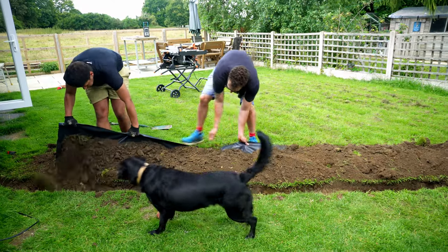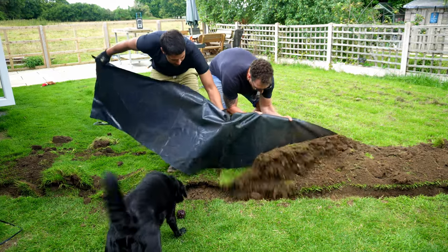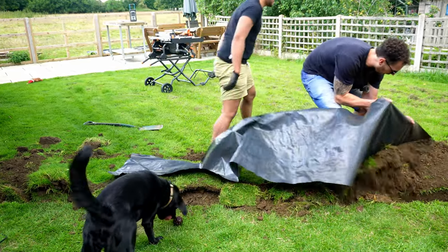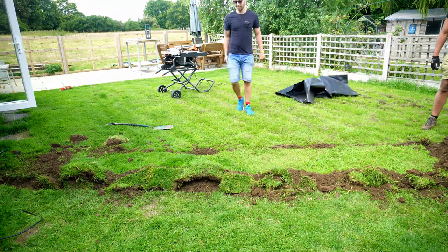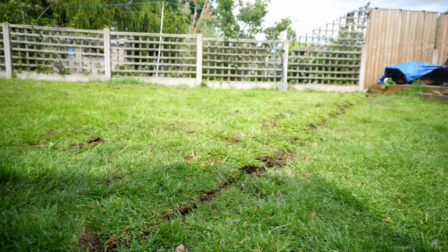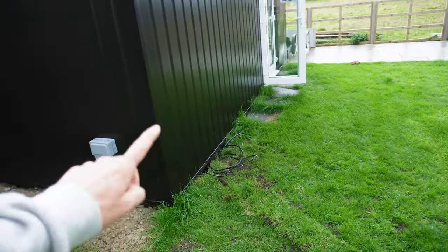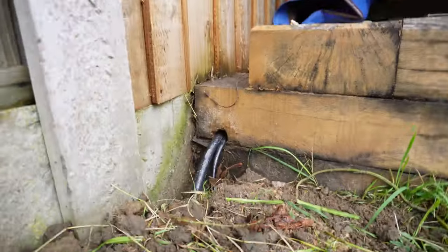Putting all of that soil and grass on polythene meant that we could just lift it up and the majority of it just fell right back into the trench. As you can see, all of the grass has now been covered over on the trench that we've dug — it is sticking out the ground just a little bit, so it does look unsightly right now, but hopefully in a few days it will all finish in lovely. Now the electric cable runs from the fuse box to the workshop and we can move on to doing the electrics on the inside.